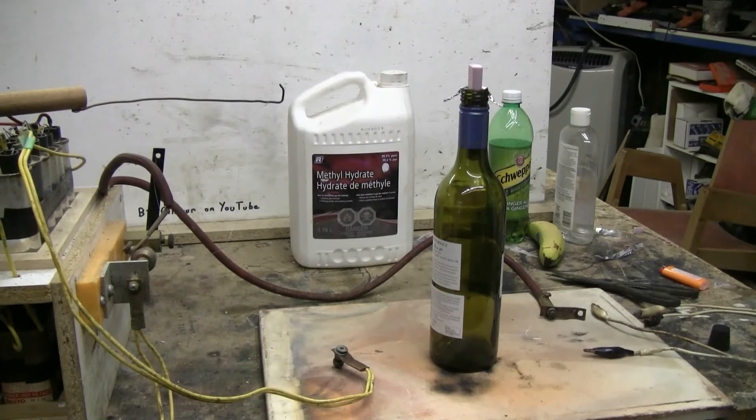For this capacitor bank video, I've taken a wine bottle, put about 15 milliliters of methyl hydrate into it, shaken it up, and then put in an aluminum foil strip spaced around a little piece of pink foam. I'm going to discharge the cap bank through this aluminum strip and we'll see what, if anything, happens.